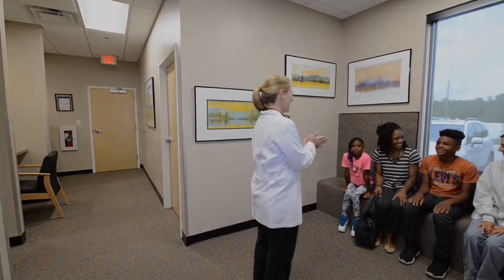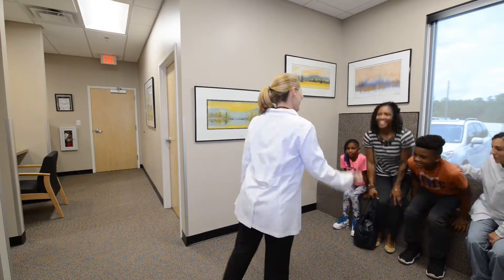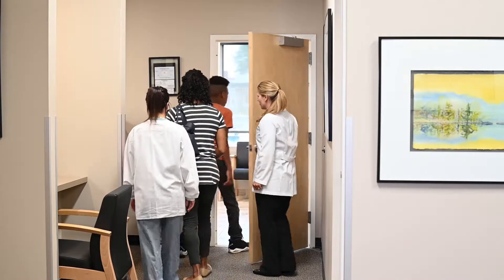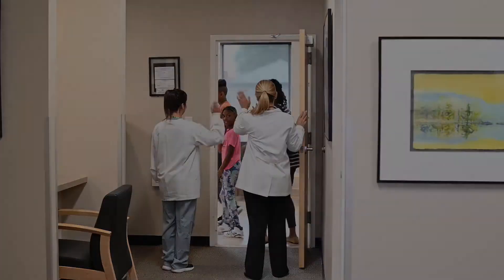Now is the parent's turn. Ask us any questions you may have about your child's braces. When all the questions are answered, we will schedule your child's first adjustment appointment. These adjustments occur about every two months at the start of treatment.